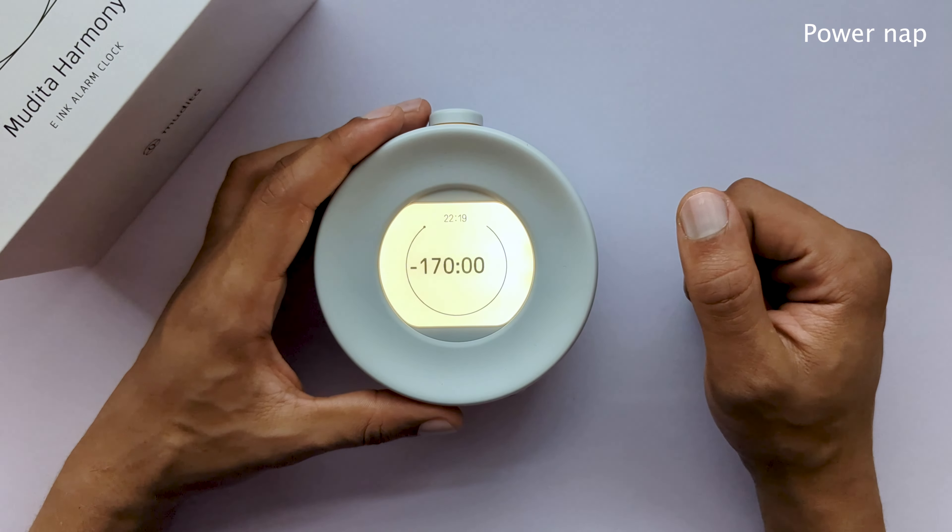A light click accepts your selection and progresses you forward — use a slight push and feel the gentle click sound. The alarm is activated when the main button is pushed out and the orange band is visible. To deactivate the alarm, push the main button in so that the alarm band is no longer visible.